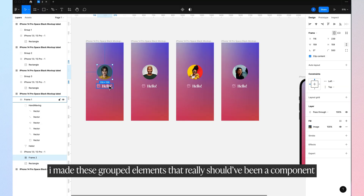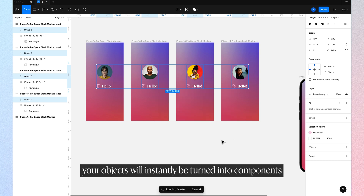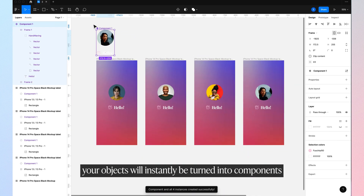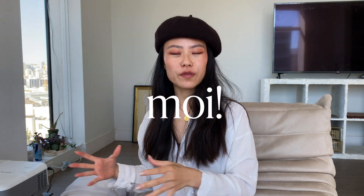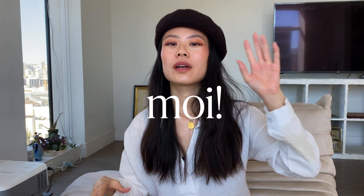Then I realized I might have components that I want to be linked to each other, or things that just need to be turned into components. Figma doesn't have a full set of component capabilities, so this is where the Master Plugin comes in. If you tend to create components afterwards and you have a messy file, the Master Plugin will really help you. With this, you should be able to design better, more efficient, and faster.